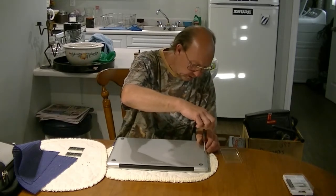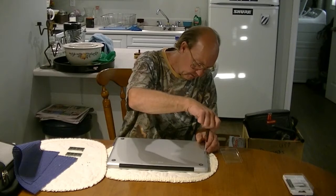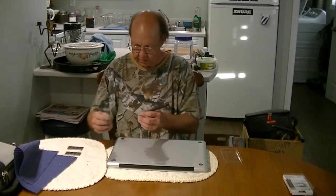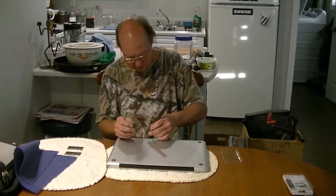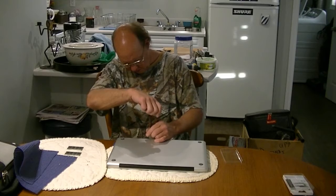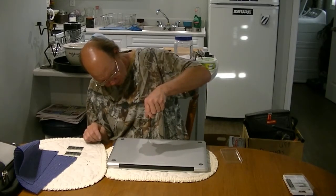This will not void your warranty, by the way — unless you cook it, of course. Apple does encourage people to change their own hard drives, CD-ROMs if you have one, and RAM. It's not a major deal to do this stuff, and it will save you a boatload of cash.